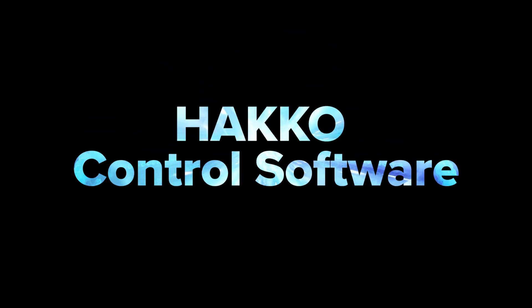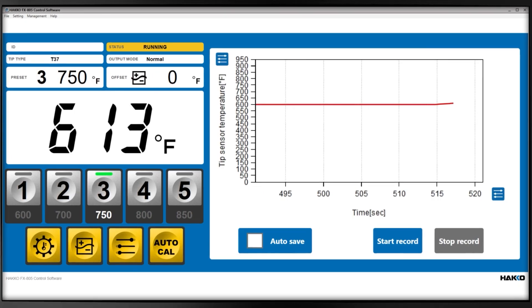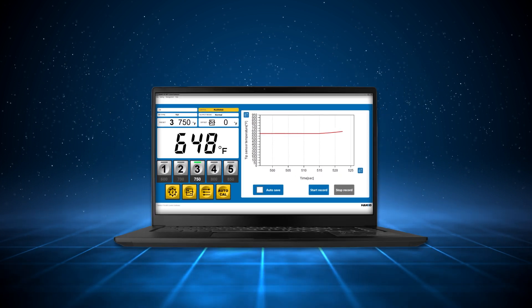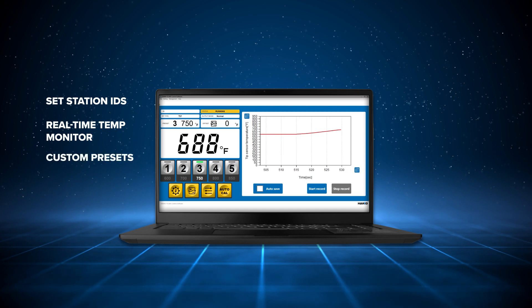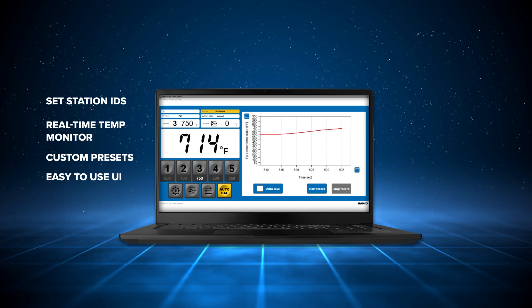But we didn't stop there. Introducing the HACO Control Software. With the HACO Control Software, you have complete control over your FX-805. Set station IDs, monitor tip temperature with the real-time graph, customize presets, and easily change settings with the click of a mouse.